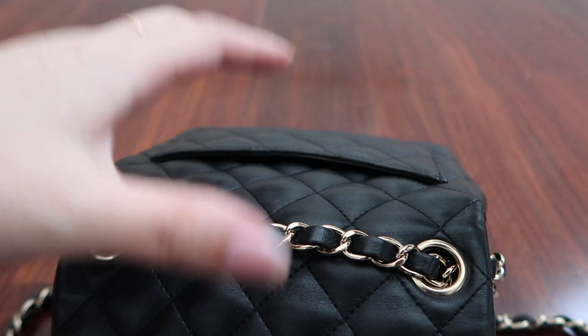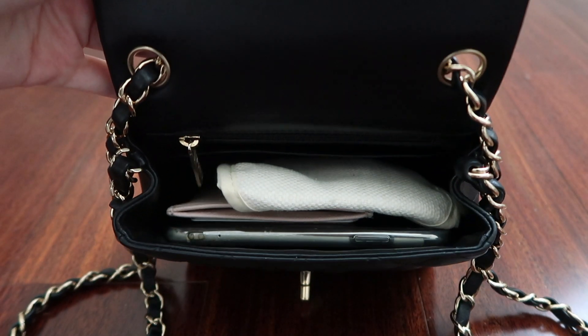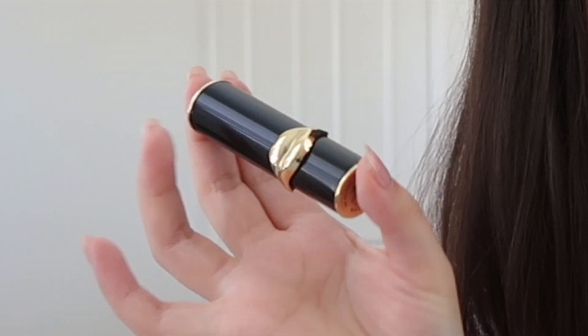With these three items in there, there's still a fair bit of space. So I'm going to be putting in a lipstick. I love how this lipstick matches the color scheme of the bag — it's black with light gold hardware. I just thought that was really neat.